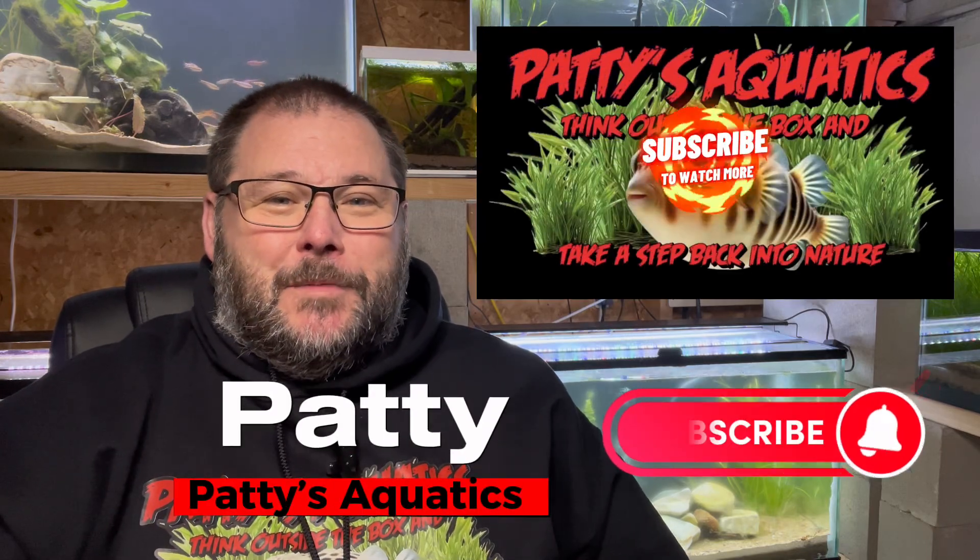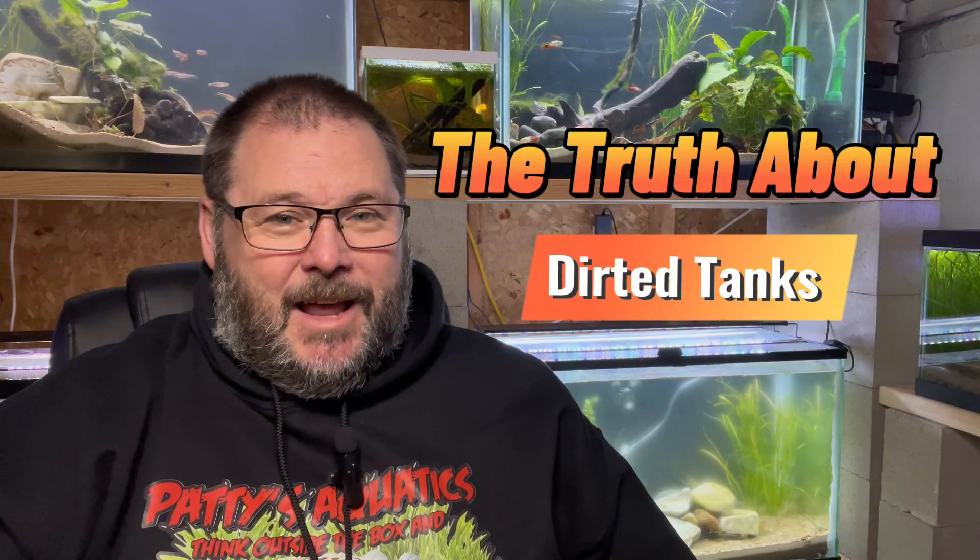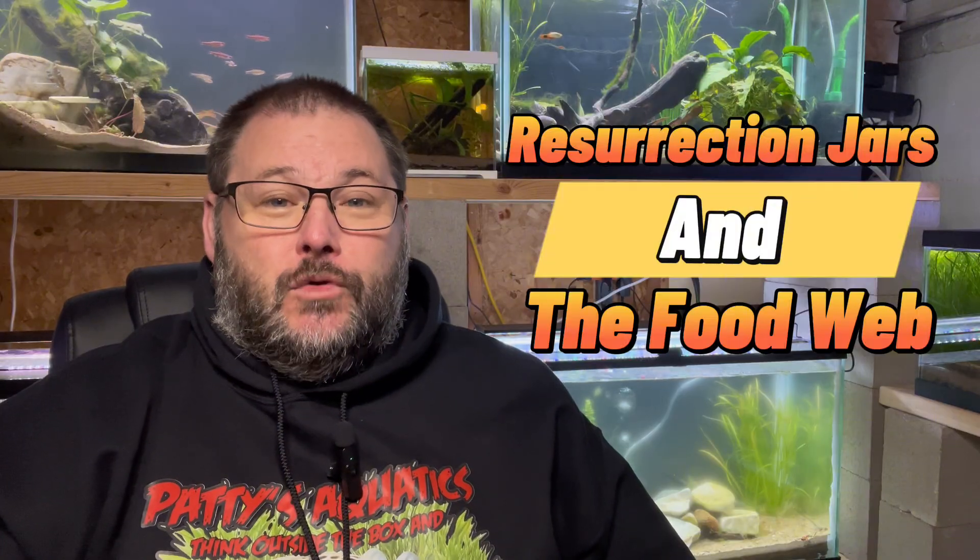Welcome to Patty's Aquatics and welcome to my fish room. Today I want to do another segment in my series of videos, 'The Truth About Dirty Tags,' and what I'm going to talk about today is the resurrection jars and the food web.